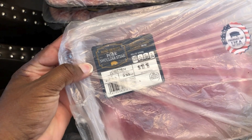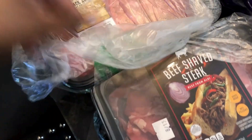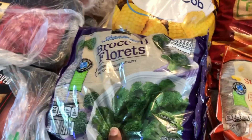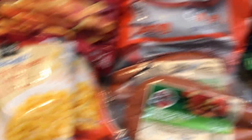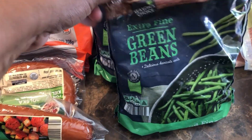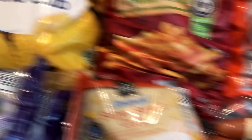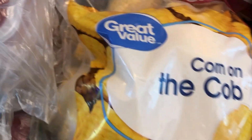I have some pork shoulder steak and mild Italian sausage that I add along with the shaved Italian meat. I have four bags of frozen broccoli florets, three bags of super sweet corn, two bags of turkey sausage for breakfast, and two bags of frozen green beans. I also picked up a bag of corn from Walmart.